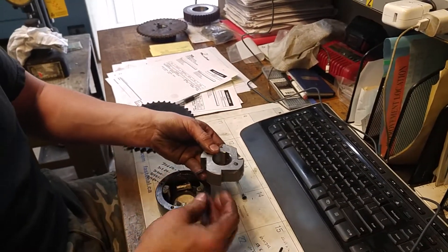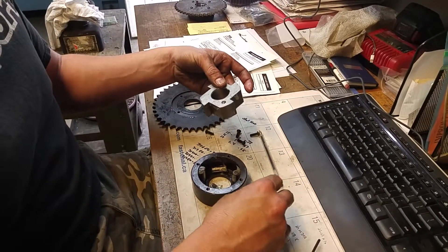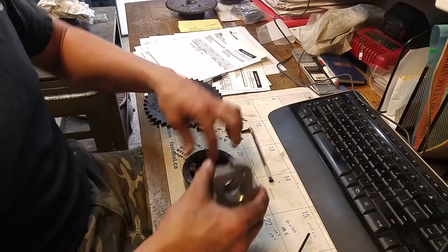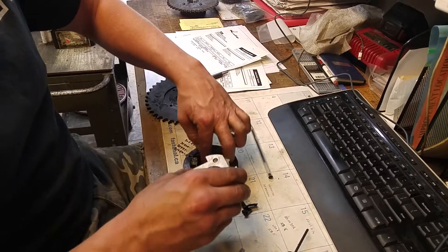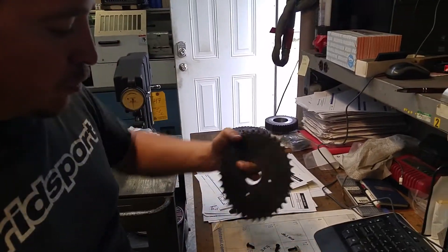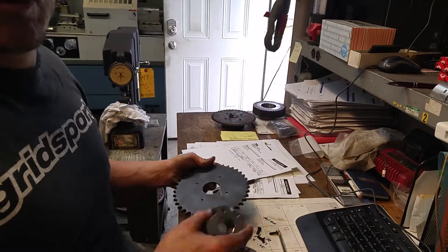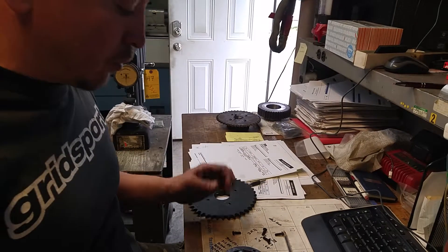If you have to take it apart for some reason, this is how you put it back together. You've got grease, you've got these pins, and you can also switch it to go either way, depending on which side of the sprocket hub goes on there. We're going to put it on the motor — the sprocket hub is going to be out this way — but you could flip it to go the other way.